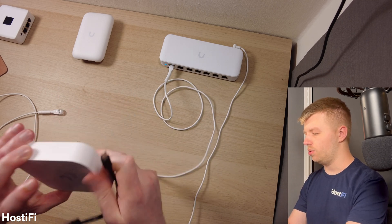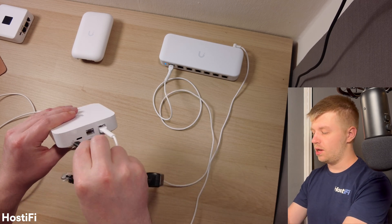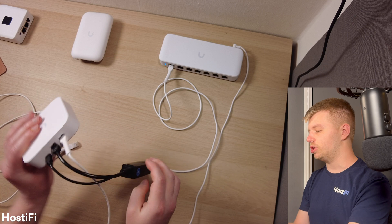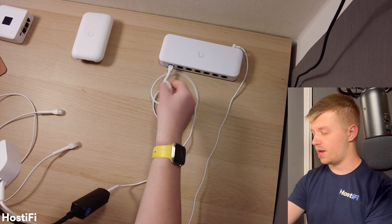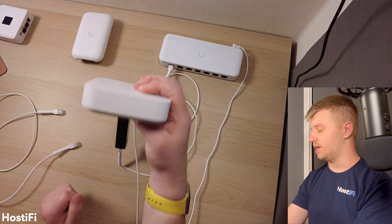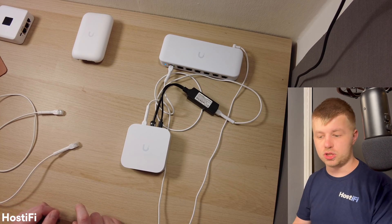On the back of the UXG Lite — and this is the same for the UniFi Express also — we're going to plug the USB-C cable in, and then we've also got the LAN connection. Essentially, what this is doing is bridging through the data pins through this cable, through this adapter, and then to the switch. So the UXG Lite is now powered on, as you can see. This will work for any device that uses USB-C and needs a network connection.